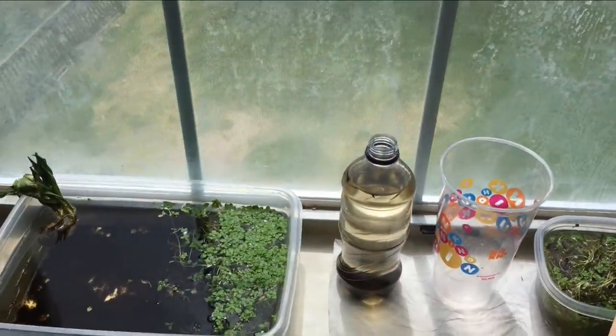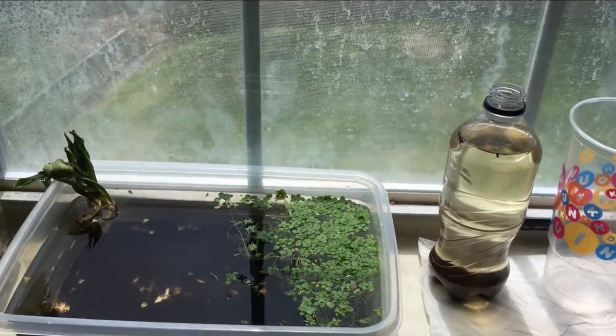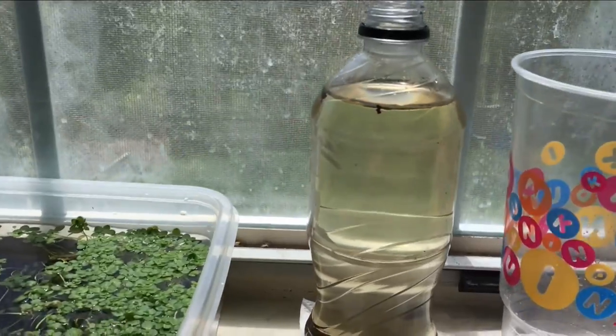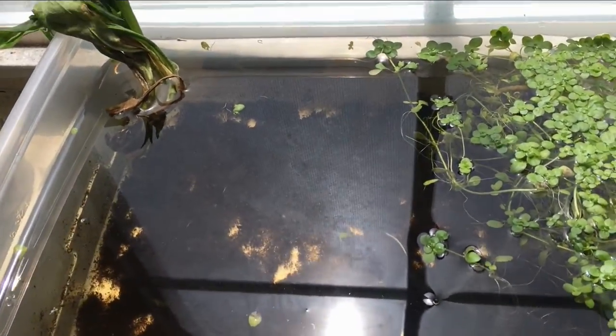All right, it's day seven, and I'm going to show you guys how I do a water swap using this seltzer bottle and this Dunkin' cup, and this is where the salamander larvae are.